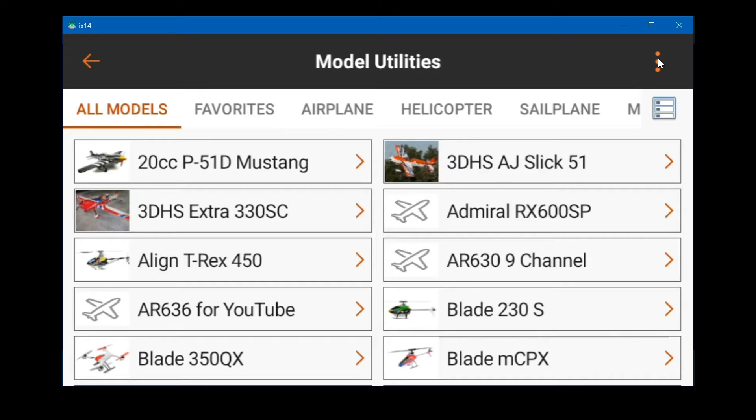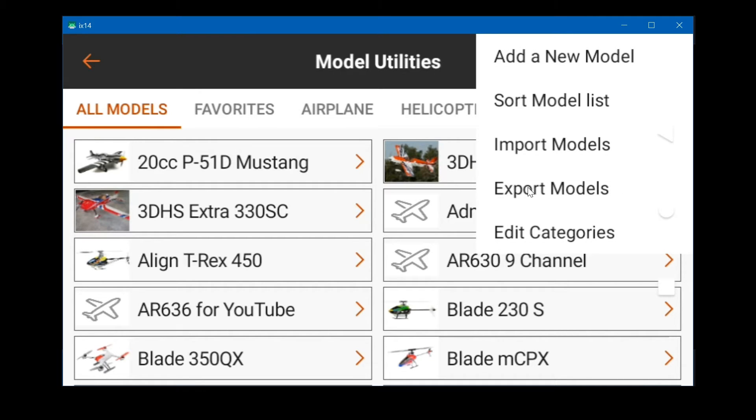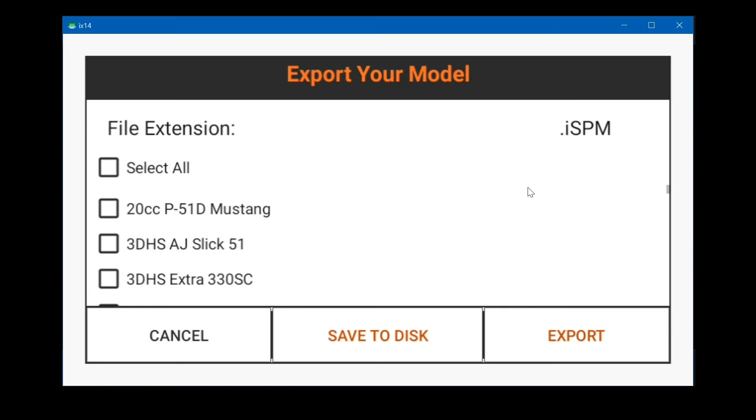Then click the three dots and to export them click export models. Let's pick a couple of models to export instead of doing all of them — it takes a lot longer to do all of them. There are two methods for exporting models.